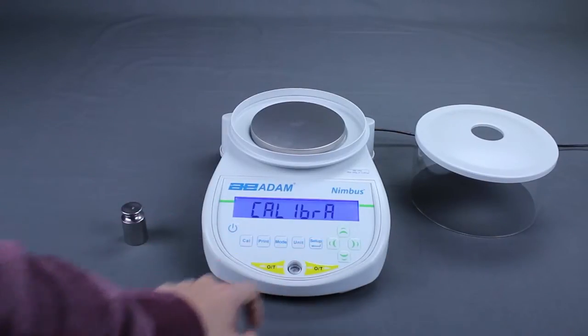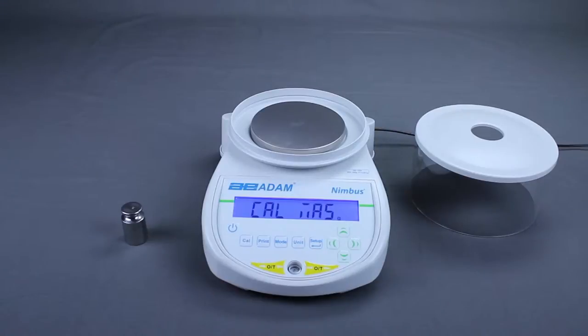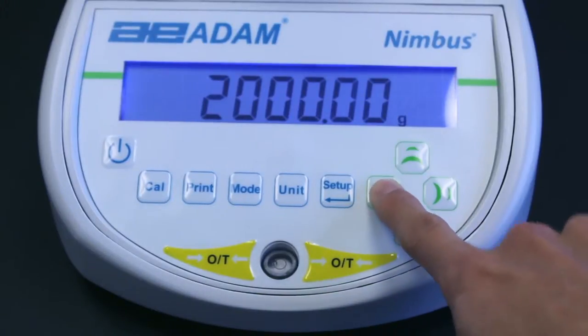Press Setup Enter to continue. The display will show the required calibration mass for your balance.